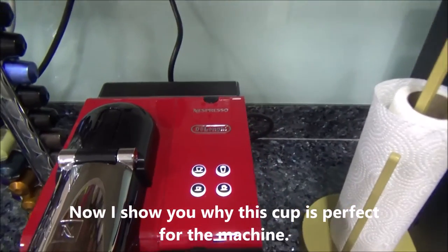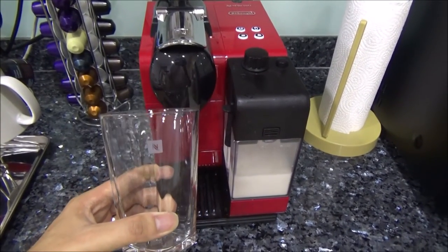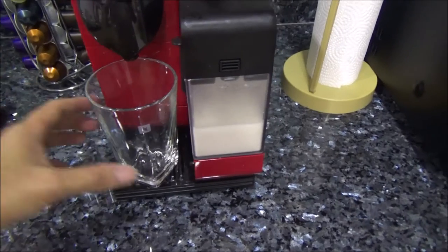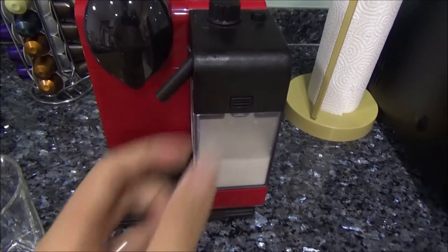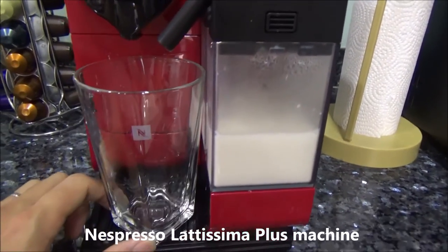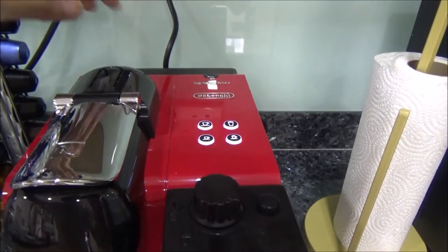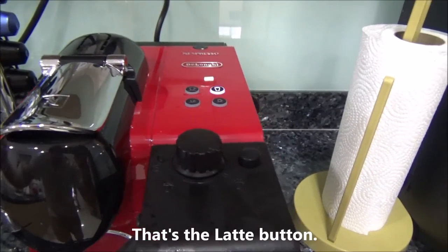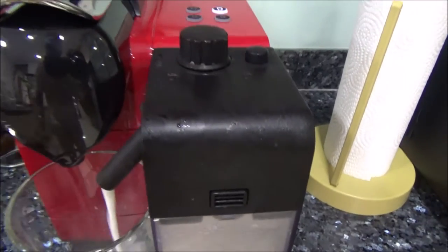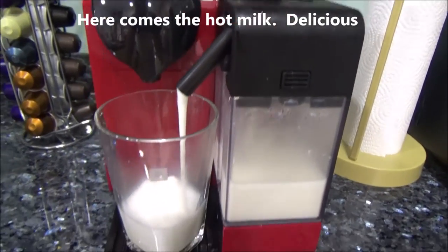Now let me show you the Nespresso DeLonghi machine, using my beautiful Nespresso recipe cup which I just unboxed earlier. It looks like a nice cup, right? But Nespresso is very clever — they have made this cup to fit not just perfectly with the machine, but when the coffee fills up, the level is beautifully, wonderfully perfect. Now let me show you. Pressed here for the latte. Added the coffee just in time. Watch it dispense.